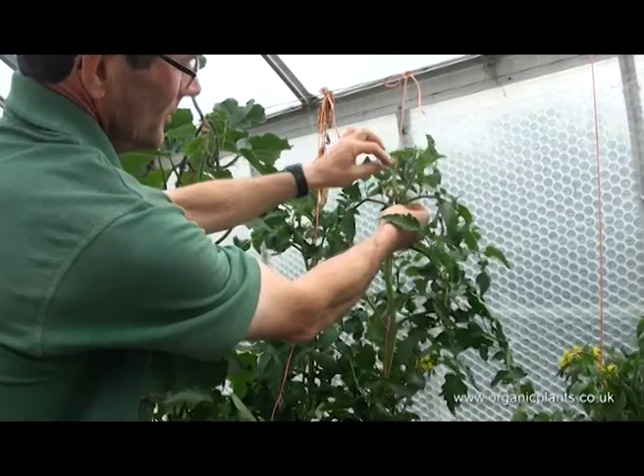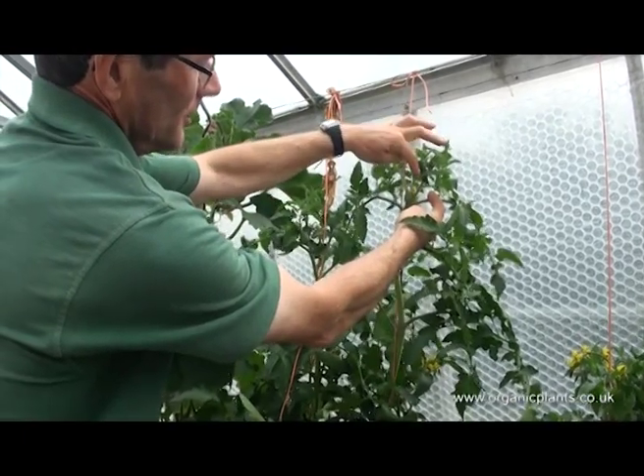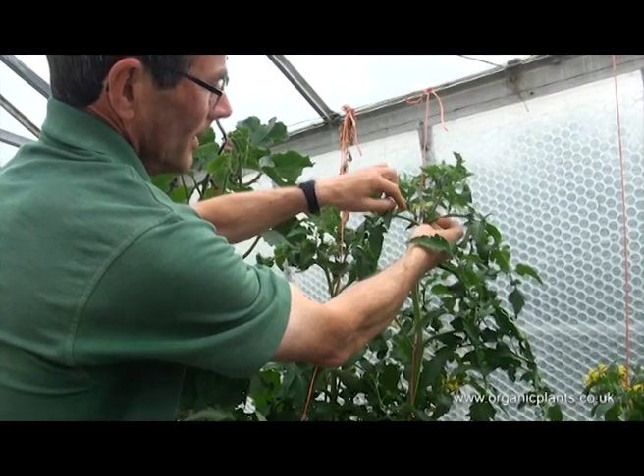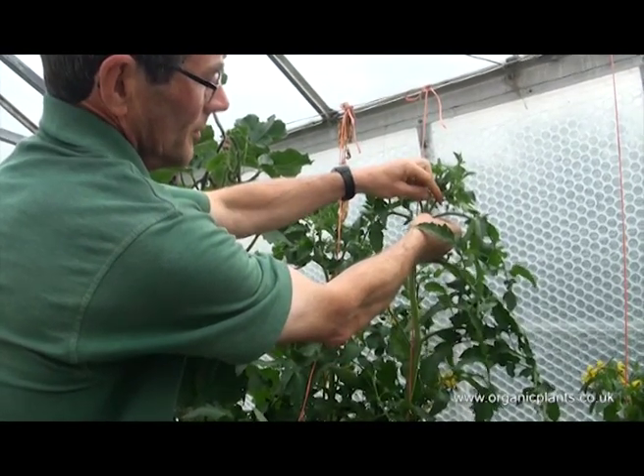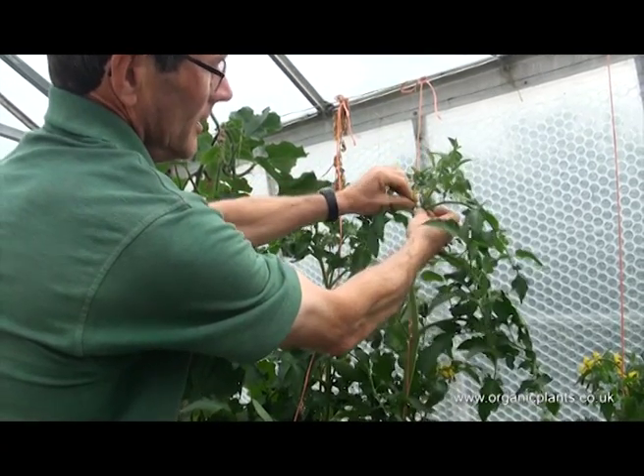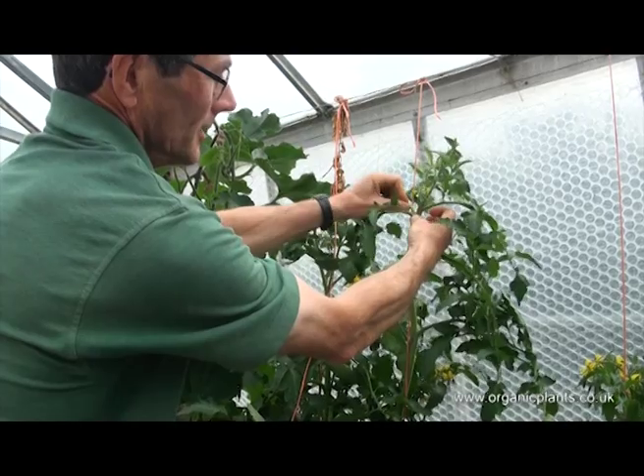At the top of the plant it's very difficult to decide which is the side shoot and which is the main stem. The side shoot is the one underneath the truss. So we are going to take one out anyway, and I'm going to take this one out and it's going to be difficult.